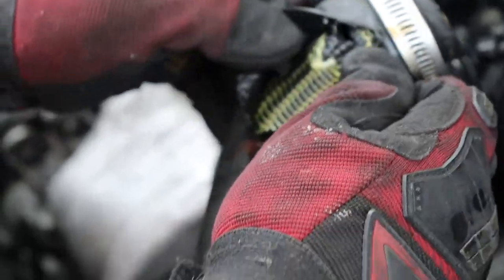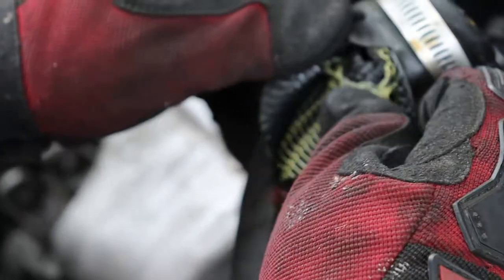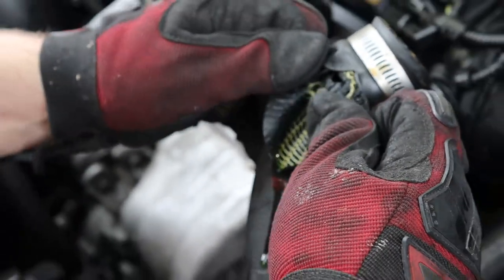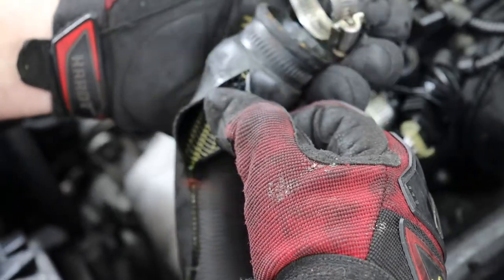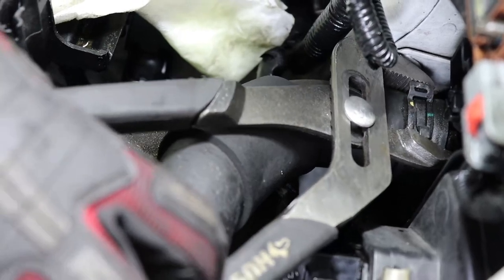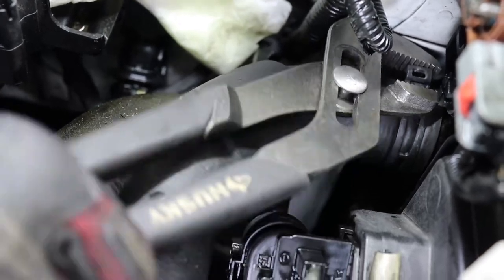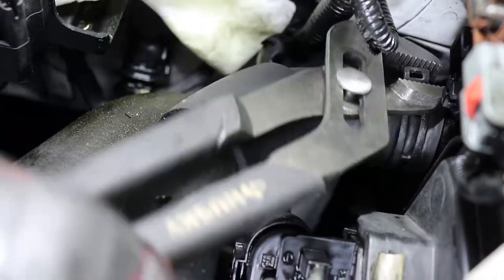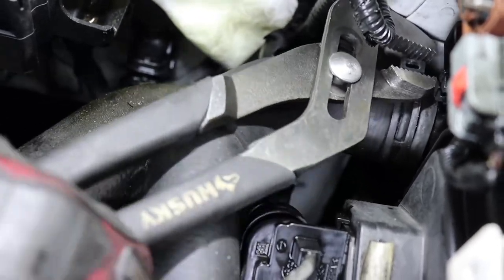This doesn't have antifreeze in it because it already blew everywhere, so I don't have to drain it — but normally you would have to if you were disconnecting this hose. I'm assuming there's a tear inside and the webbing gave way — not sure. The other hose is here; this is a spring clamp and I don't have the right pliers for it, so I just need to work it off with normal pliers.